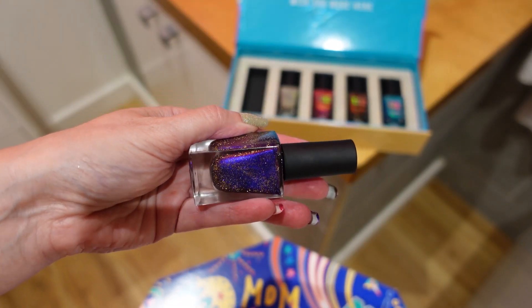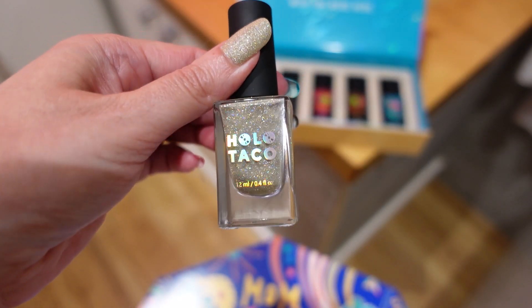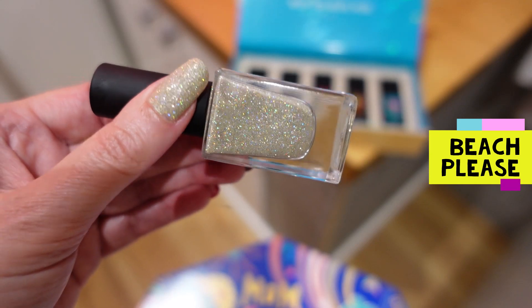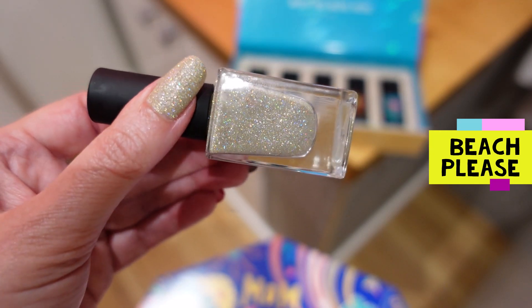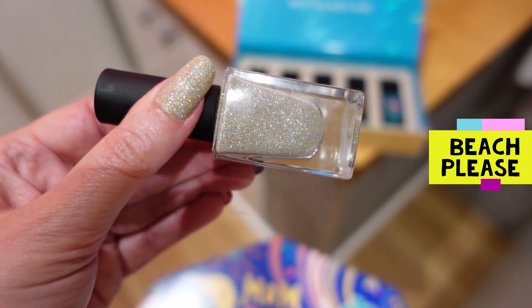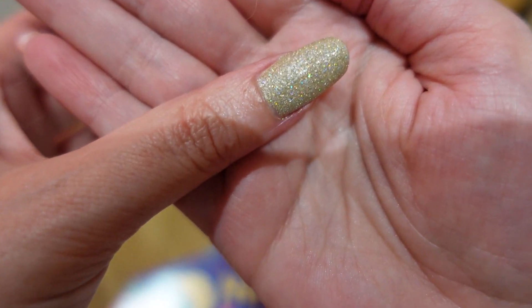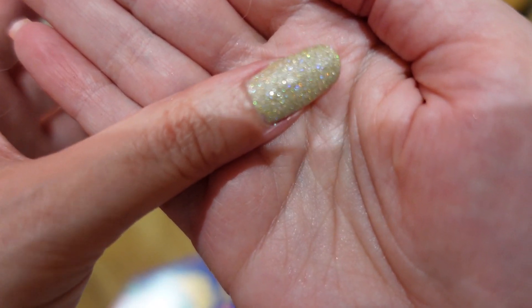The next polish is called Beach Please, and this is the one I have on my thumb. It was designed to look like gold and sand, and I think it really does look like sand in this lighting. It has holographic sparkles and gold reflective glitters too — really pretty and an ideal polish for summer. On the thumbnail you can see how twinkly it is. I don't think the camera does these polishes any justice — they always look better in reality.